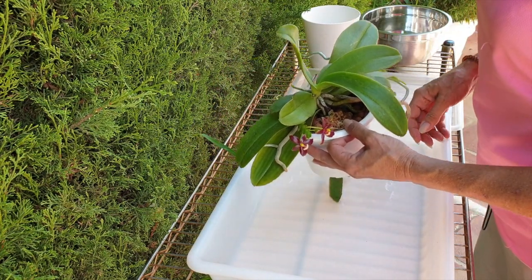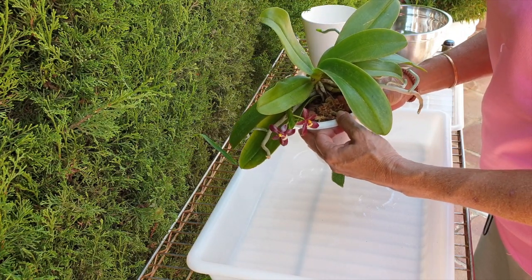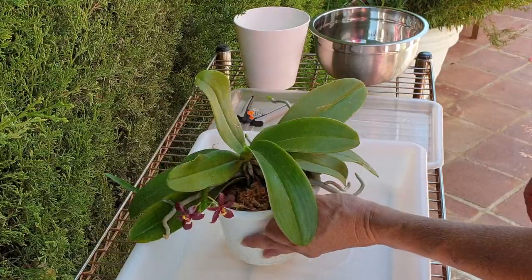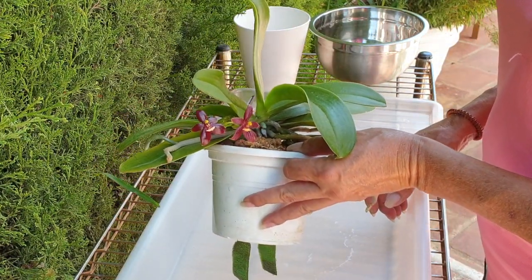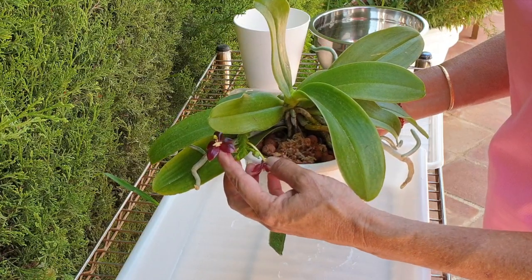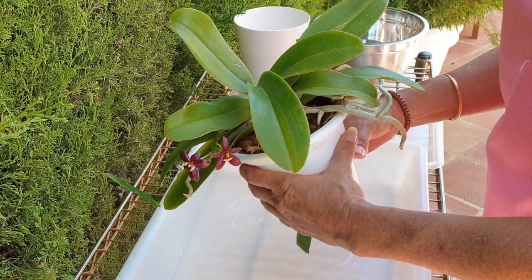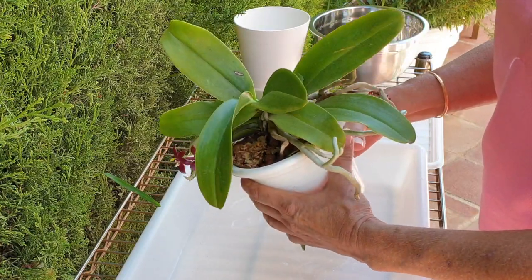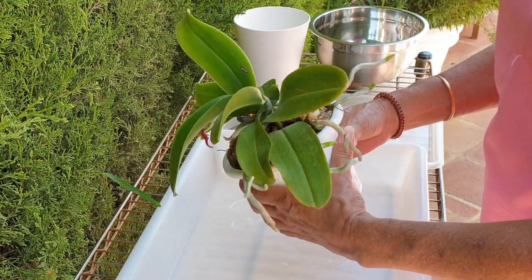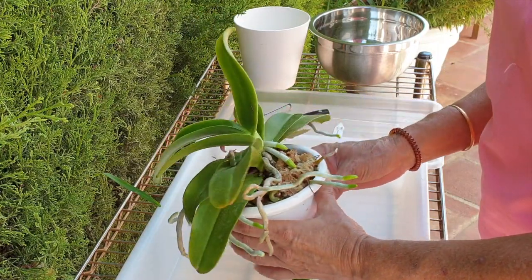This is Phalaenopsis cornucervi variety chatelidae. And as you can see, she is in bloom — gorgeous. There are two more buds to come, but she is a vigorous root grower, which I absolutely enjoy, and has been in this pot now two years.